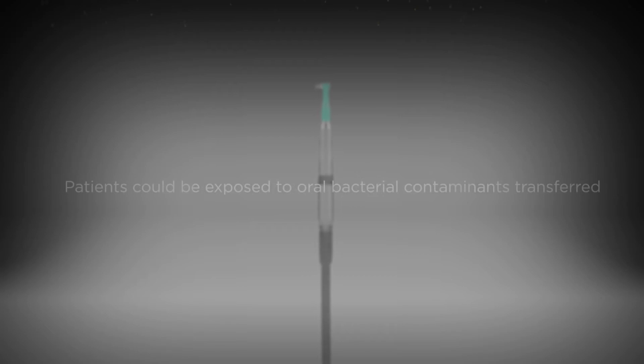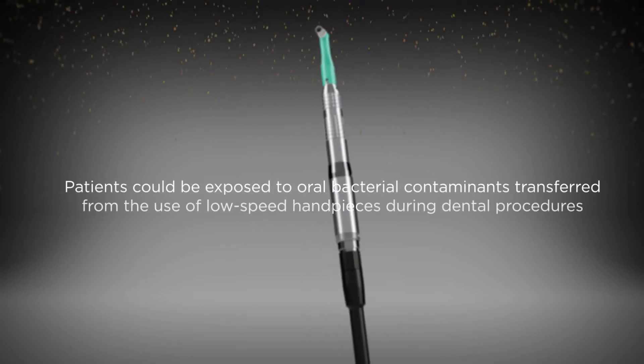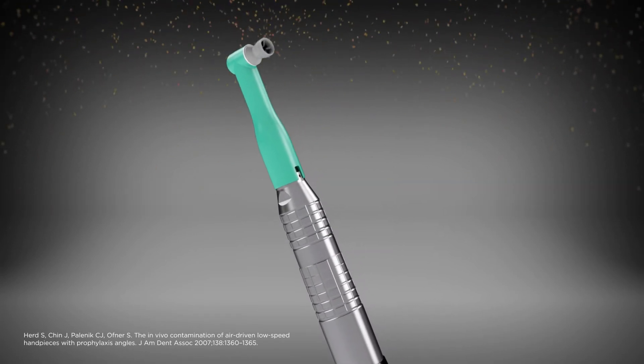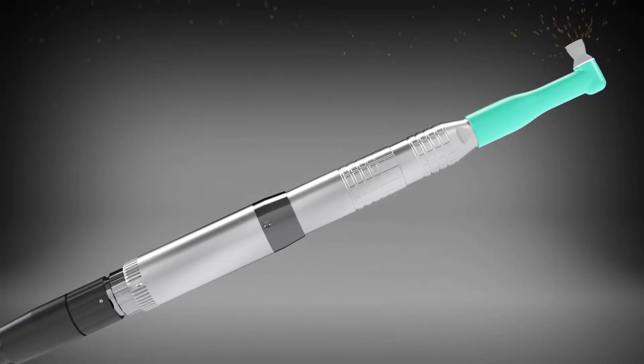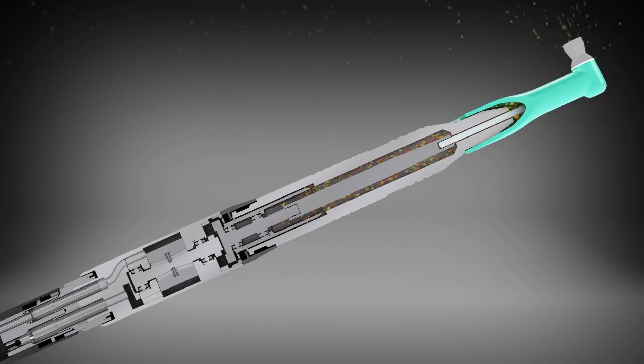Patients could be exposed to oral bacterial contaminants transferred from the use of low-speed handpieces during dental procedures, and studies have shown the internal surfaces of those dental handpieces connected to air lines can become contaminated with patient fluids during use. Air-driven handpieces require external venting, which provides access for this cross-contamination.